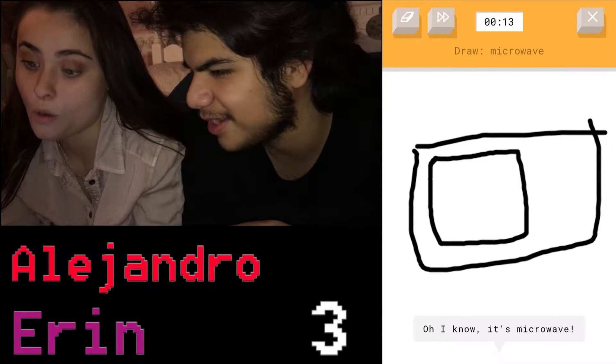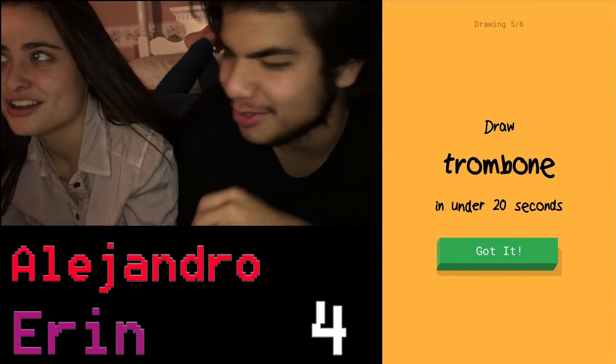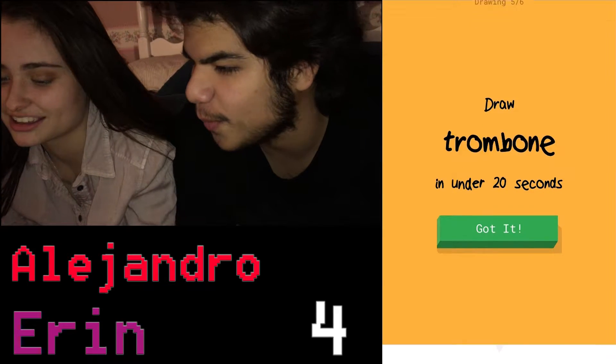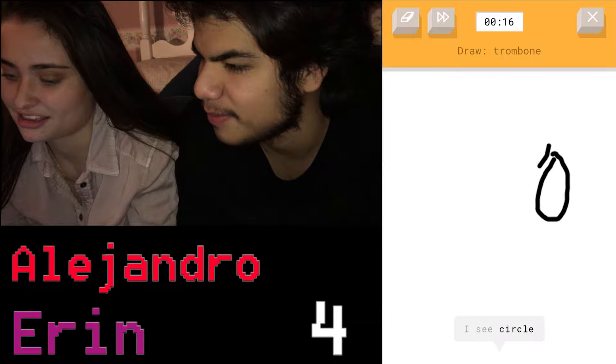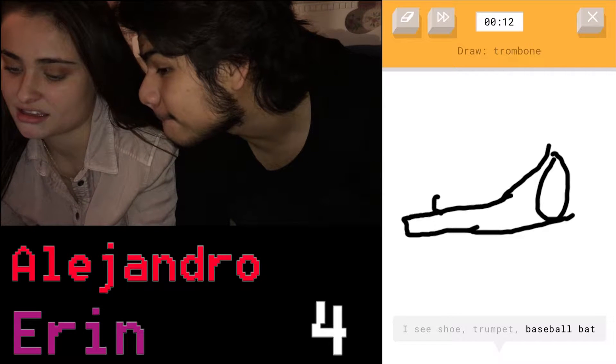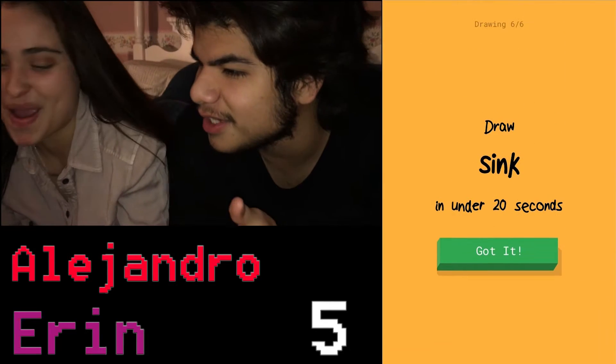I feel like that would be — it's just like a square with a square inside of it, or a rectangle with a rectangle inside of it. Trombone — finally, it's my favorite. I have no idea what... oh my god, that doesn't even look like a trombone.